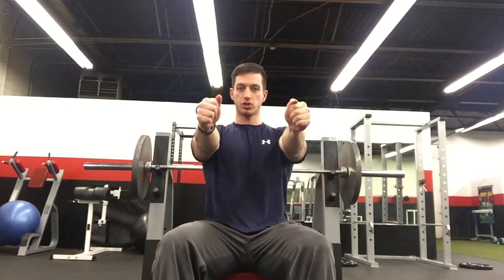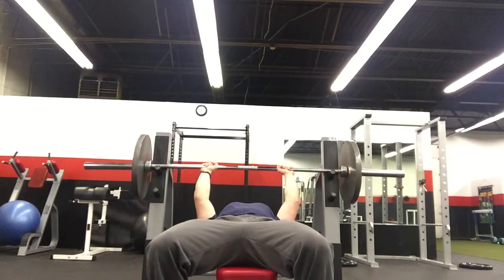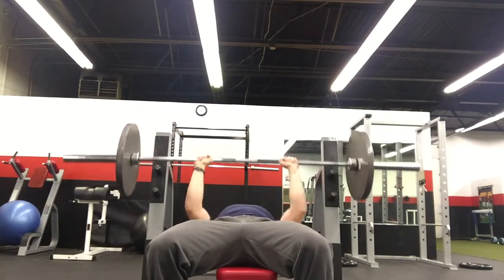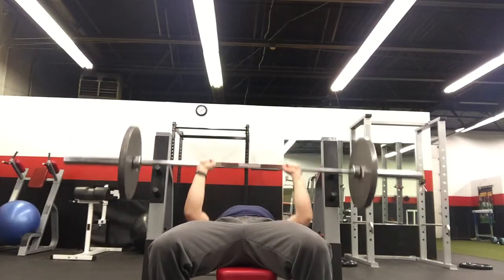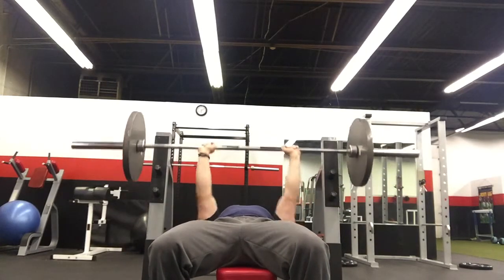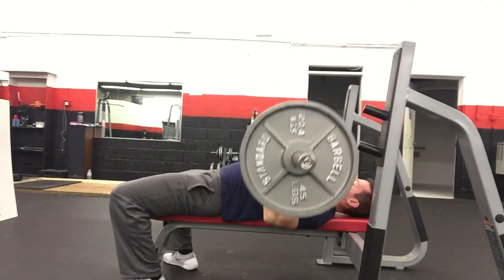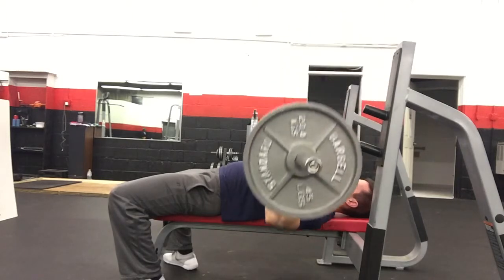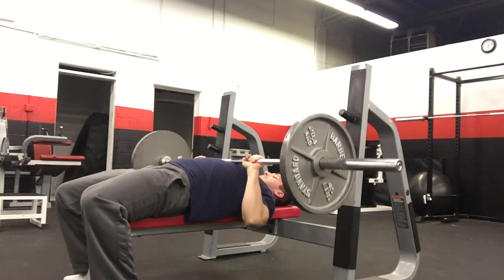The last one is the close grip bench. This one you're going to grip a little bit tighter than your normal bench, and you want to make sure that your elbows are not flaring out. You want to come down straight and then punch straight up.